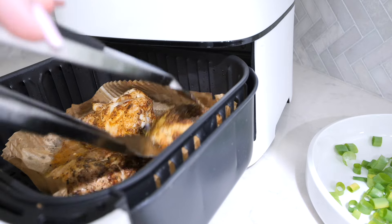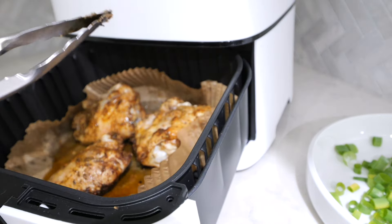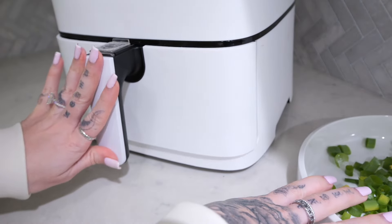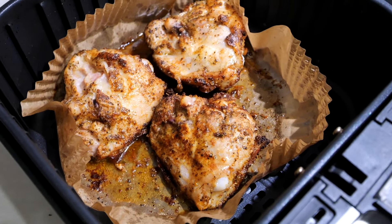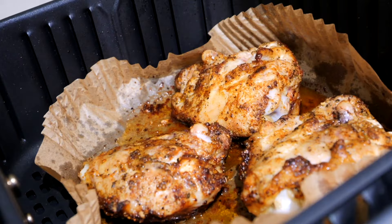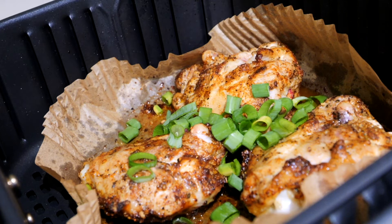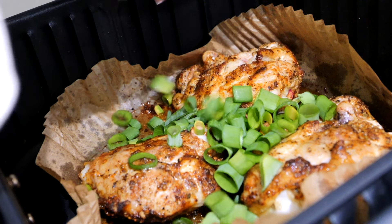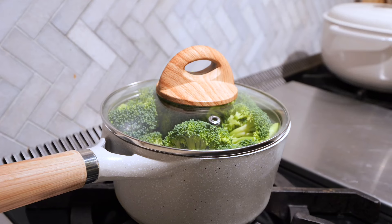That looks fire! So once they're done — 15 minutes on that side — I just flipped them over and they're nice and juicy on the bottom, just like that. I'm gonna cook this for maybe six minutes, then throw the green onion in and cook it for the rest. Six minutes flipped over on the other side, skin side down. Now for the fun part — we just sprinkle the green onions right on top and pop her back in for the last five minutes.